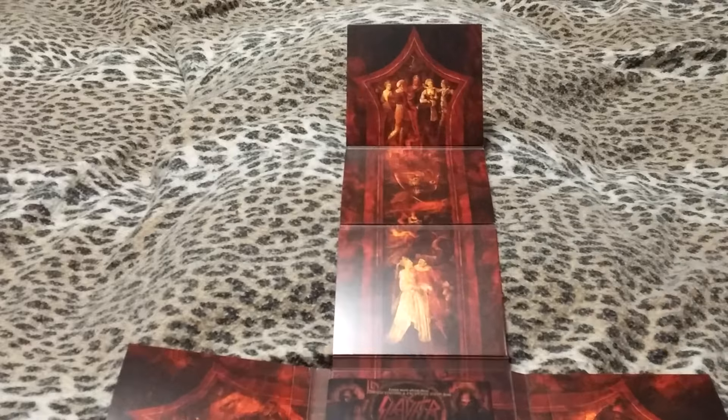There's some awesome artwork on the inside. It comes with an advertisement for the website and for other stuff, and a booklet with all the lyrics and pictures. Looking forward to listening to this.